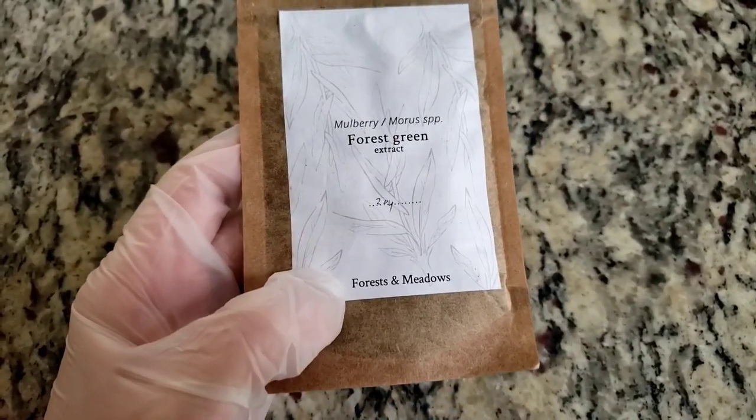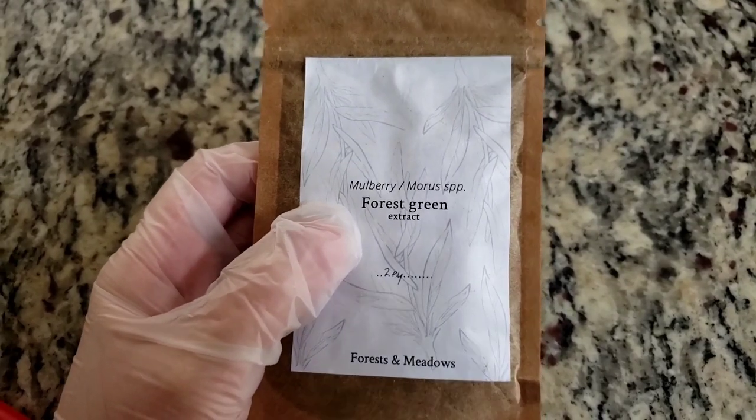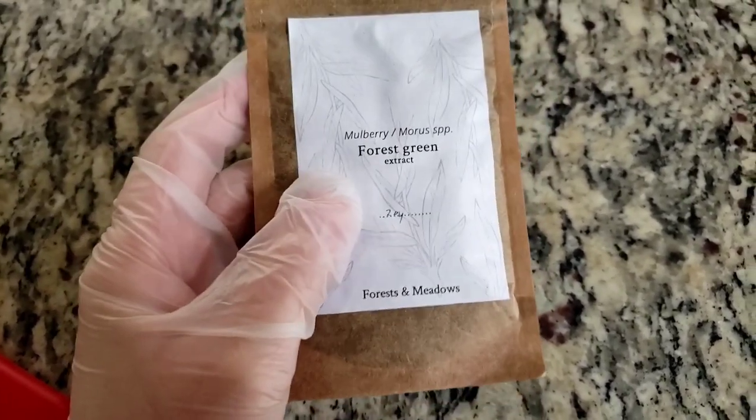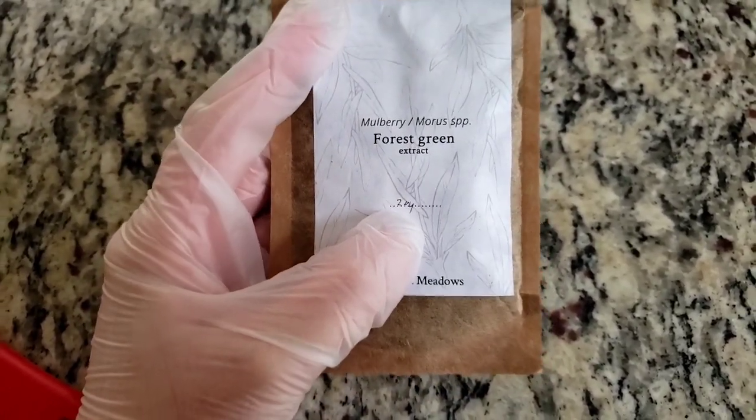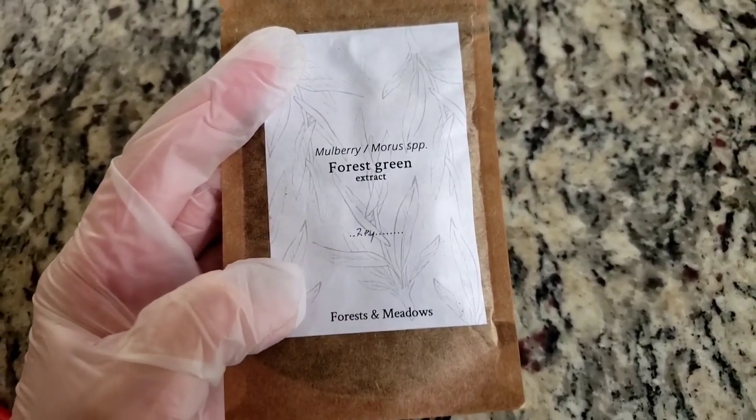Good morning, everyone. I'm back with another Lithuanian product. This is mulberry extract — what that actually is is called chlorophyllin. Chlorophyll is the green, obviously, in all of our plants.